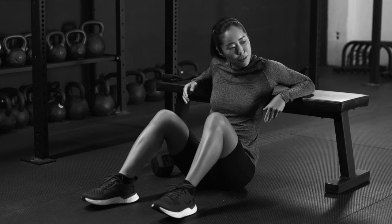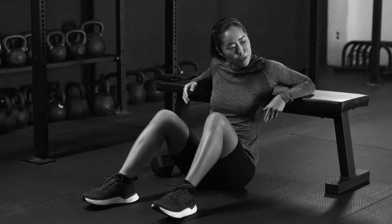How many sets and reps should you do? Two to three sets is perfect. Do as many reps as you can without losing good form.